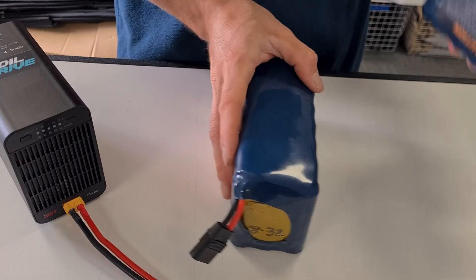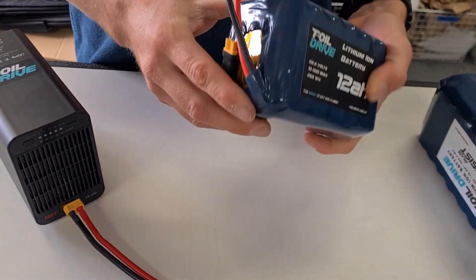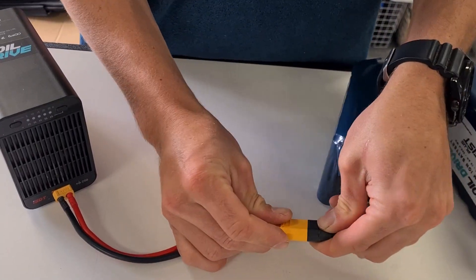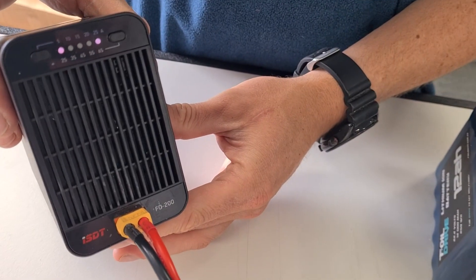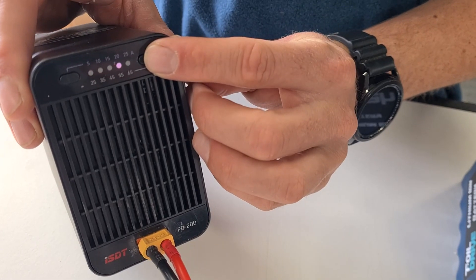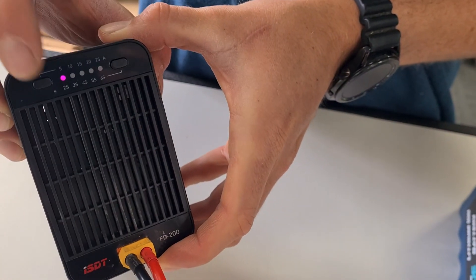Now if you have the Assist battery, which is a six S battery, it's lower voltage — same concept. Plug it in, press either button to start it and initialize, and then we're using this button to go to six S for the Assist. Again, 25 amps.